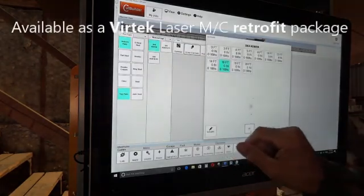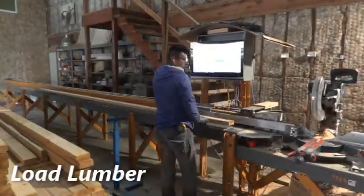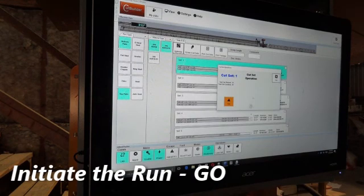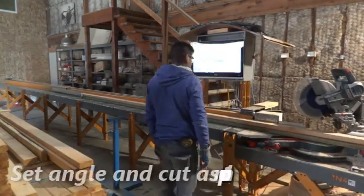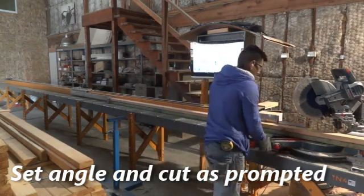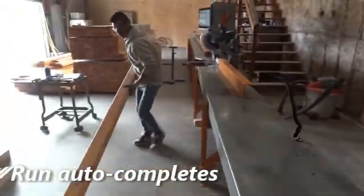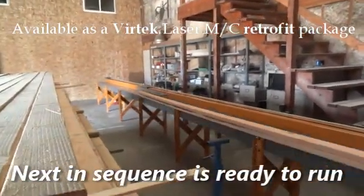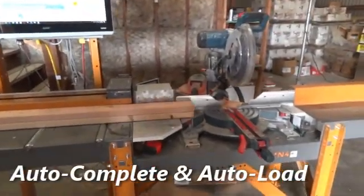Basic operation of the system consists of the following: selecting the batch or bundle to cut on the touchscreen, loading the material onto the pusher system, initiating the pushing and marking sequence on the touchscreen, setting and operating the chop saw to cut the lumber as the pusher pauses and the software prompts the operator, and offloading the finished product while the pusher returns back to the home parking position. Once the pusher has returned home, the software will automatically queue up the next run.